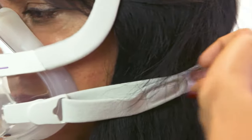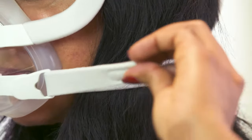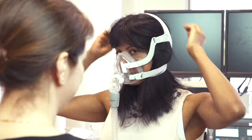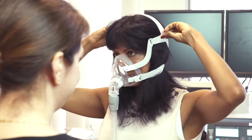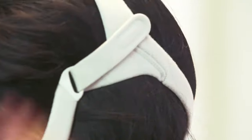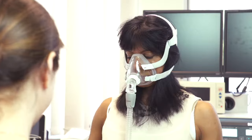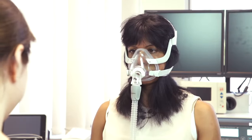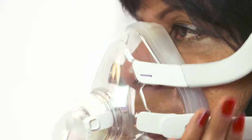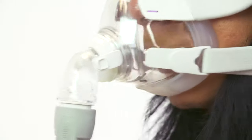Is that comfortable? It feels a little bit loose at the moment. You can tighten it. Is the mask leaking? That's a perfect seal.